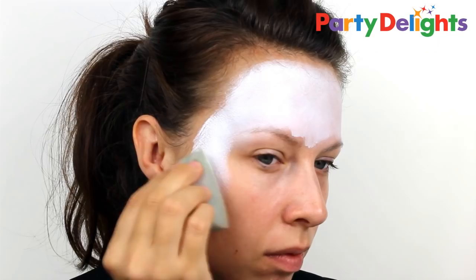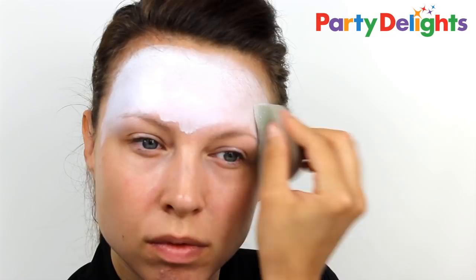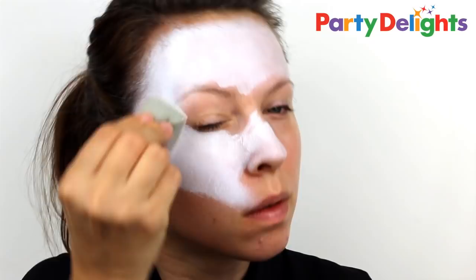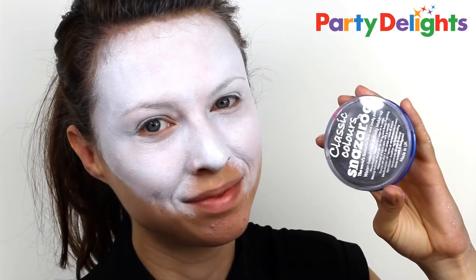First, start with a white face paint and use a sponge to apply this to the top half of the face. To avoid any streaks, press the makeup into the face rather than dragging it. You need to build up a fairly thick layer to get the white nice and bright, but be sure not to take it any lower than the cheekbones and stop in the outside corners of the mouth.